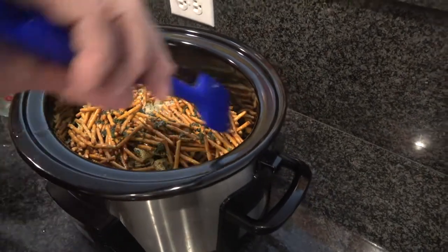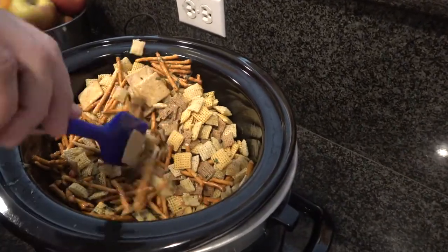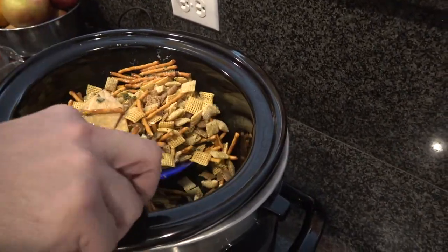Herbed Chex mix — say that ten times fast! Let's give it a stir. Just try to get these loosened up and combined and coated. Once you've got that mixed up, you're going to go three hours on low. We'll see you in three.